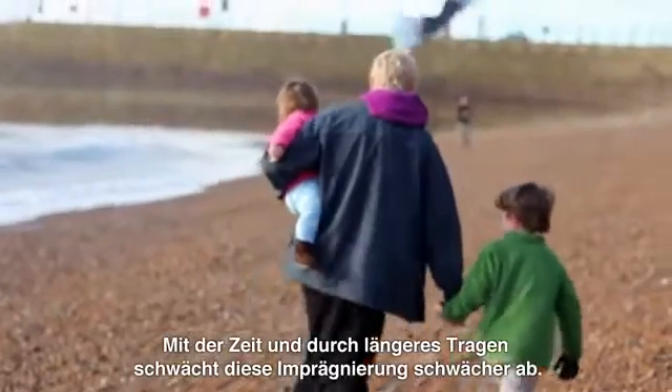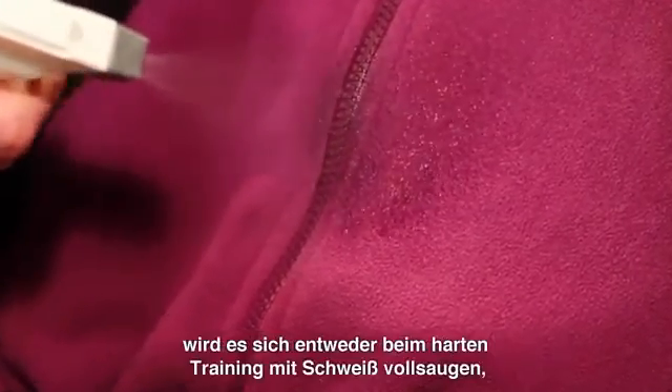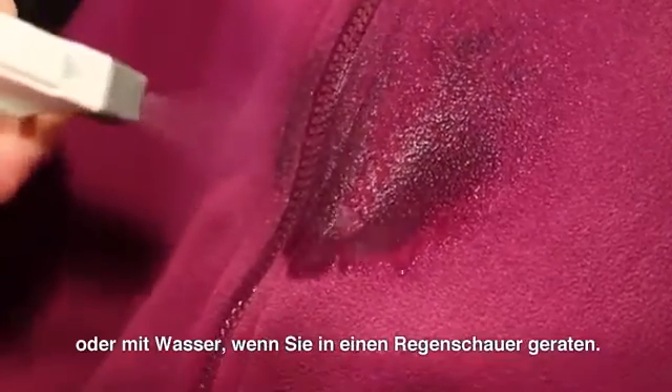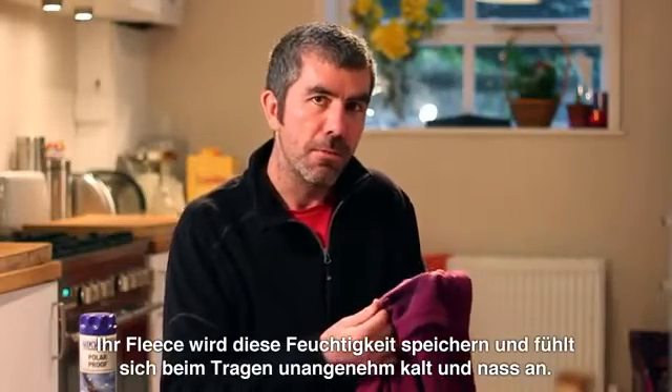Over time and with use you'll find that the water repellent coating becomes less and less effective. Or if your fleece doesn't have this coating, the fleece will start to absorb moisture in the form of sweat if you're working hard, or rain if you get caught out in a rain shower. Your fleece will hold on to moisture leaving you cold, wet and uncomfortable.